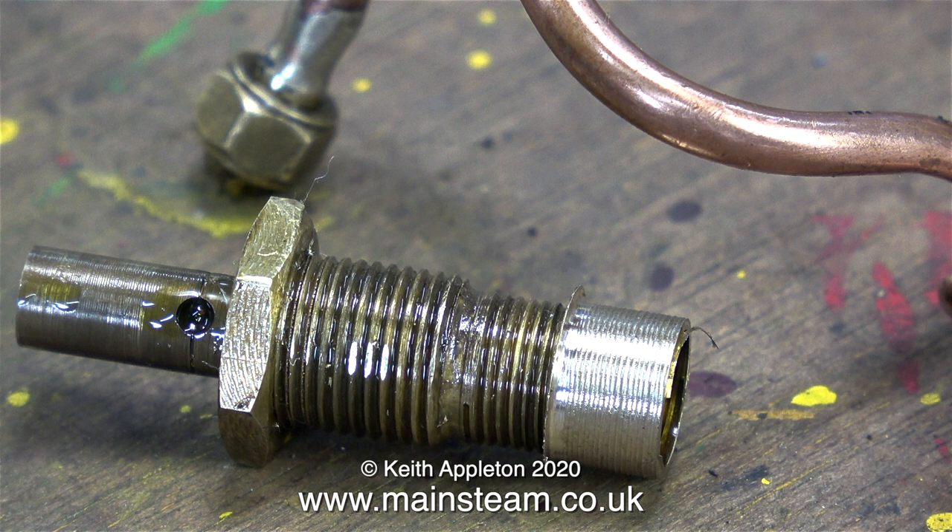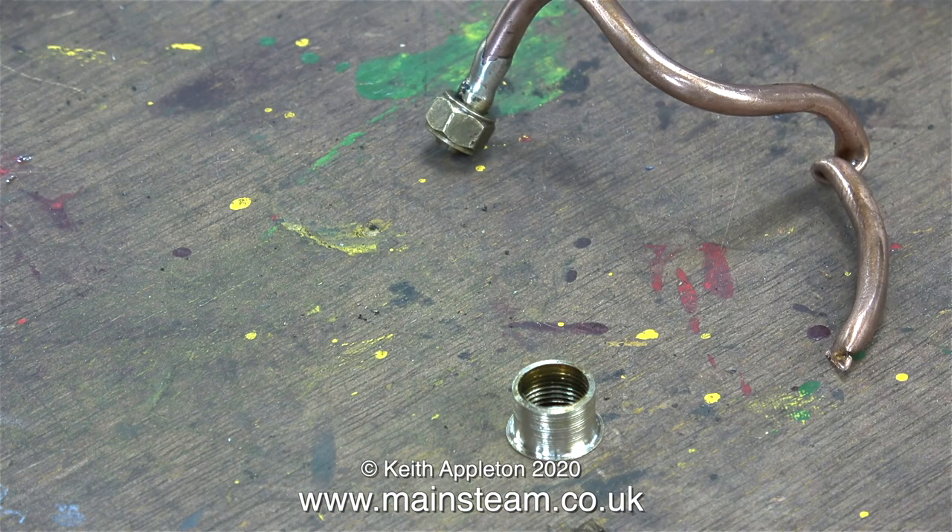I could not remove the union nut from the part — it just wouldn't come off and I didn't want to destroy the part. So instead I fitted it into the lathe chuck, holding it by the threads, and turned away the front of the union nut and the sides as well. Then it came off. So that's the union nut removed.